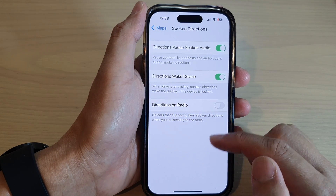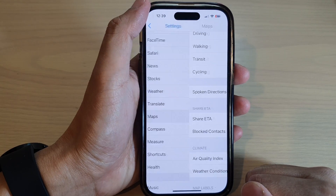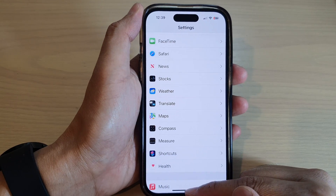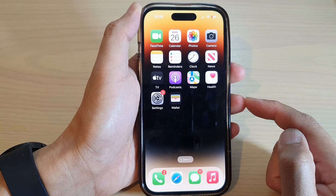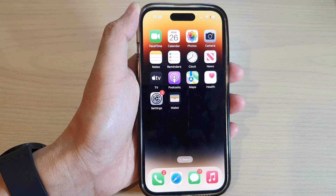After that, tap on the back key at the top to go back to Settings, then swipe up to go back to the home screen. And that's it — thank you for watching this video, please subscribe to my channel for more videos.